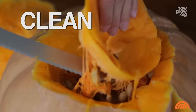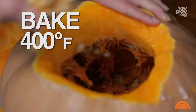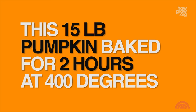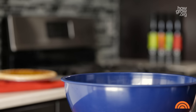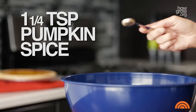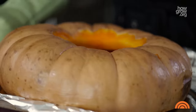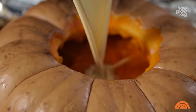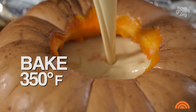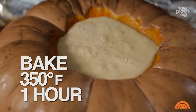Clean out the insides, cover loosely with foil, and bake it at 400 degrees until fork tender. Now the custard. Ladle out any liquid from your pumpkin and pour in the custard. Lower the oven to 350 and bake it for one more hour, or until the custard firms up.